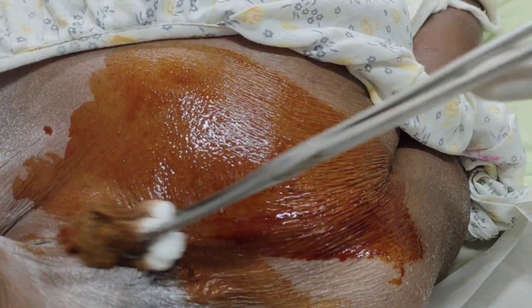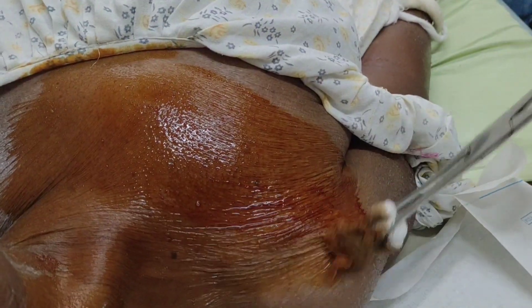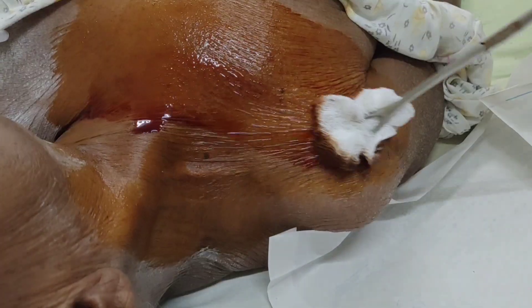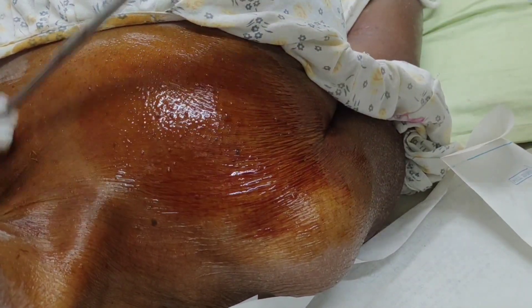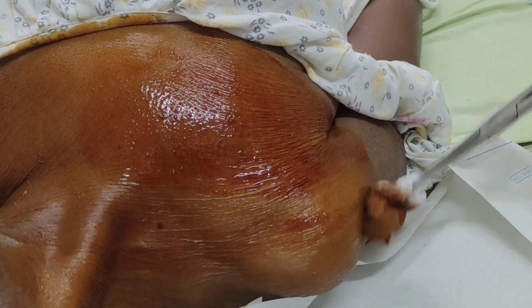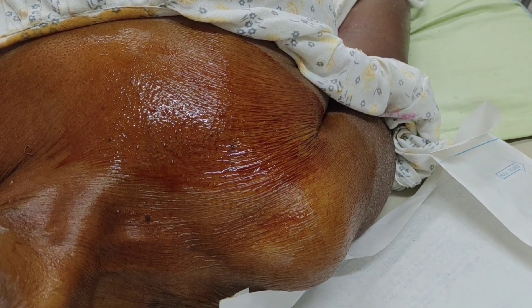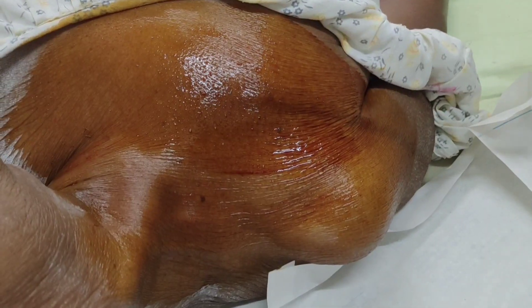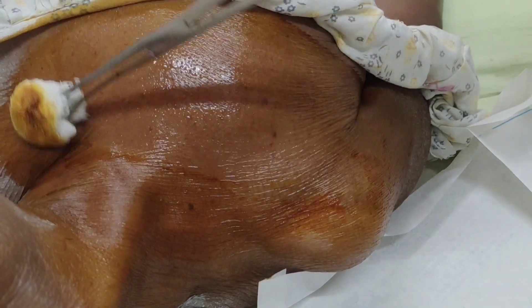First we have to clean the total area from the neck to the shoulder. Now we clean with betadine solution, followed by spirit, cleaning from center to periphery.